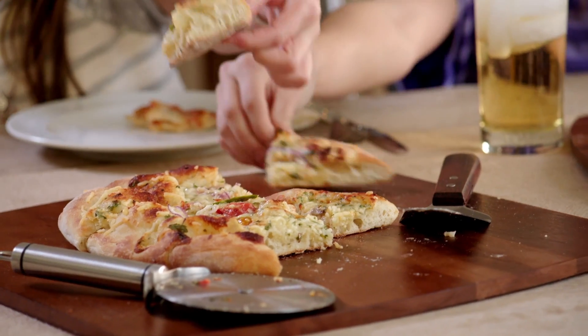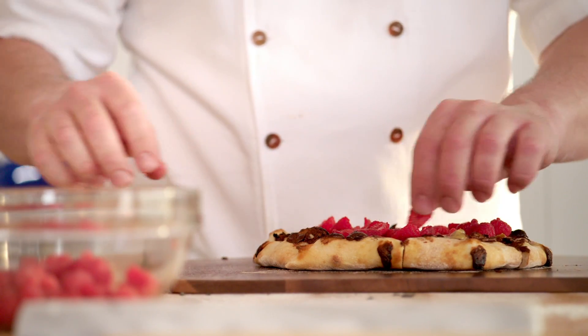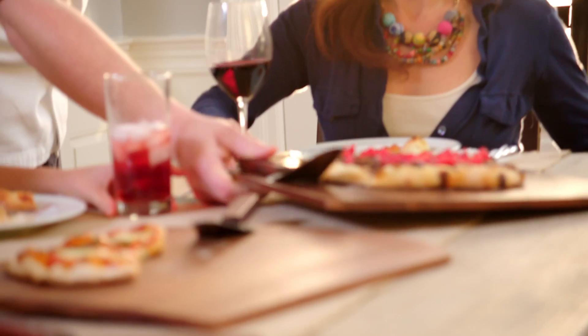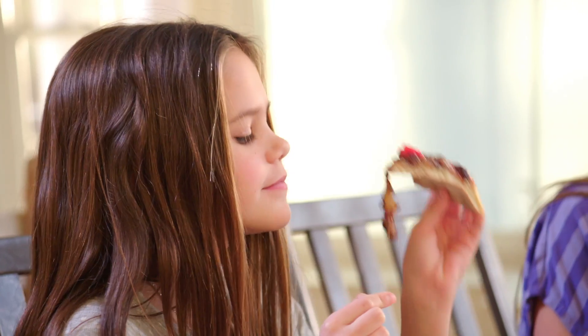You liking the pizzas you made? Yes! I love this — it's really good. I've got a special surprise for you guys in the oven right now. This is a new creation: Nutella with some melted brie cheese, chocolate chips, white chocolate chips, and raspberries. Look at you — you can't even stay in your seat! It's so good. I love those flavors. It's a brilliant idea.